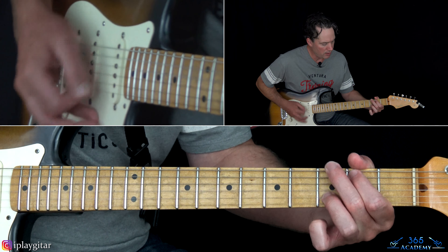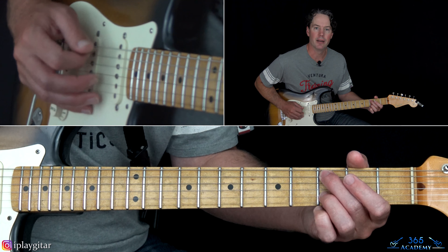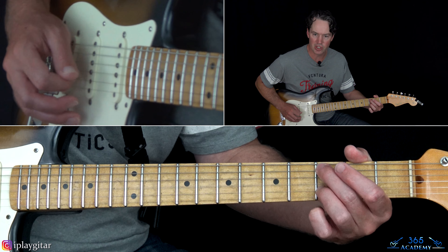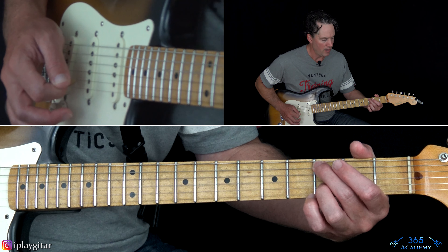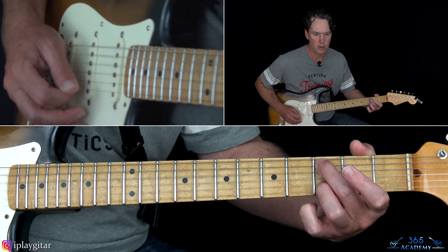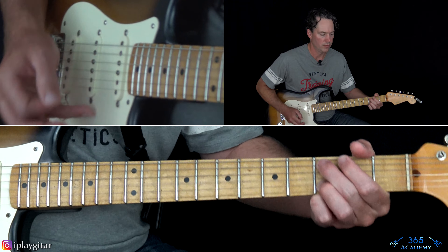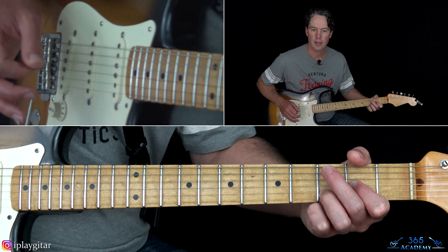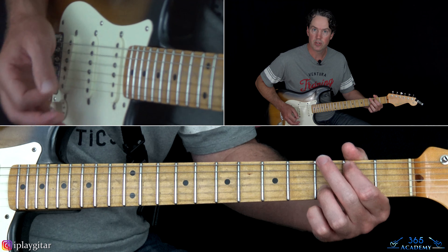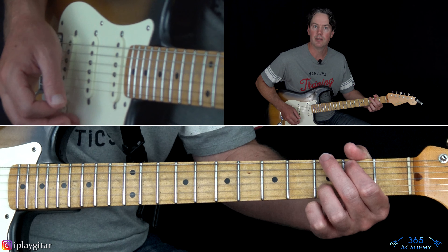Then we have this: that's going to be the third fret on the A, open — you're going to mute — kind of the open D and G, third fret on the B. Then move that note on the A string down one fret, then back to that previous chord, back to the D. Then to end this section leading into the verse, just go 3 to 2 on the A, back to the 3, and then just end on that 2.